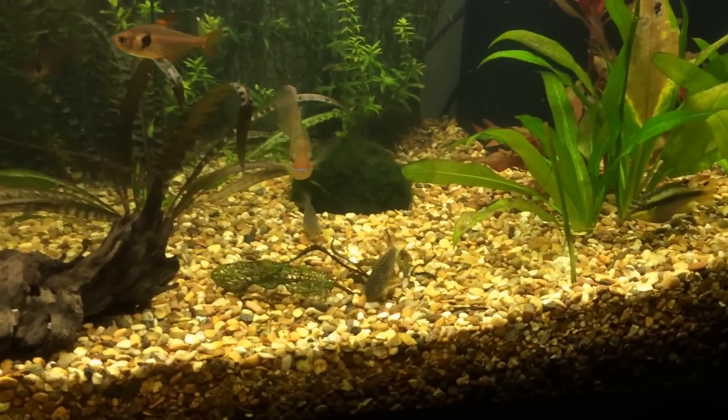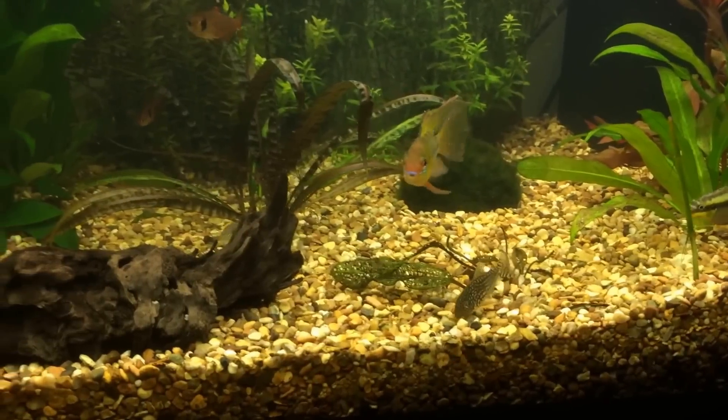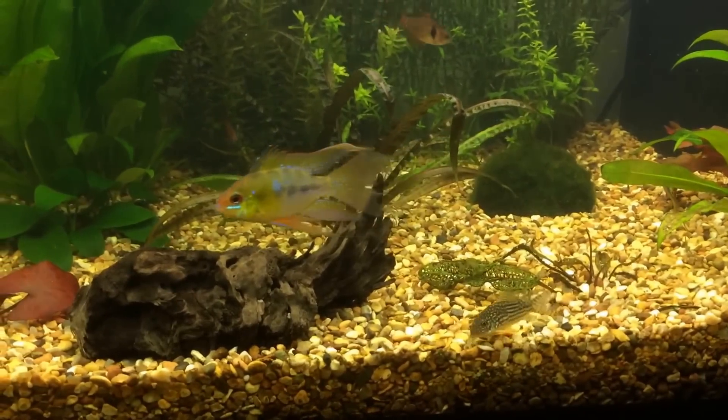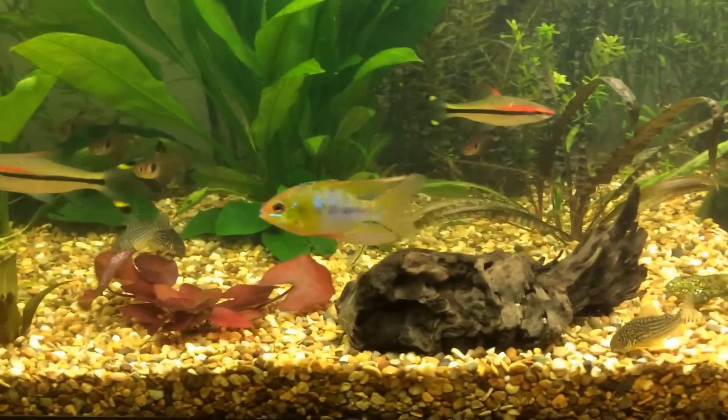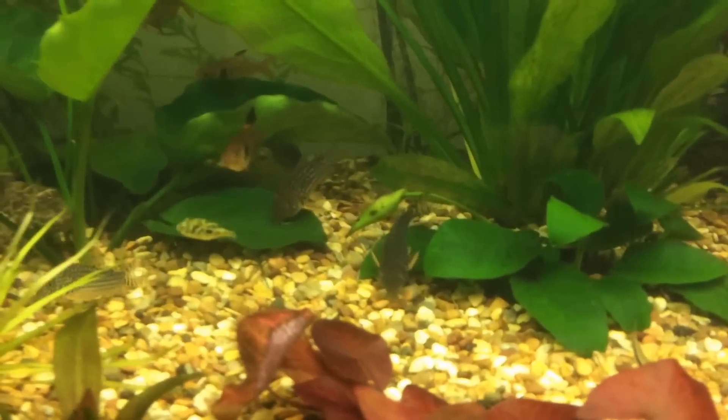They can be quite expensive — they're some of the more expensive corys. These were about six pounds a fish, so when you get twelve of them that adds up. But I reckon they're well worth it — there's a big group of them back there.